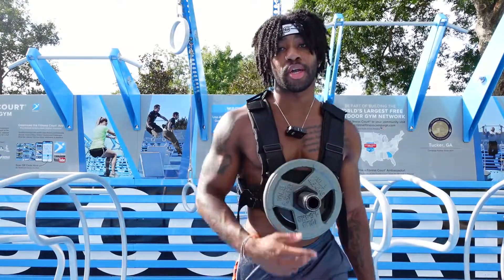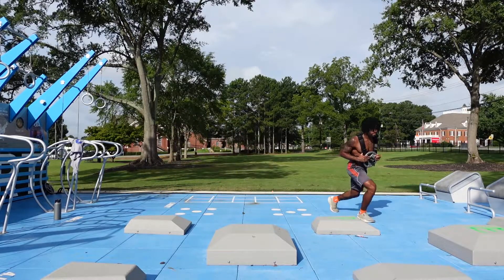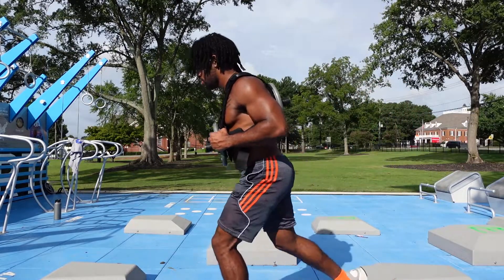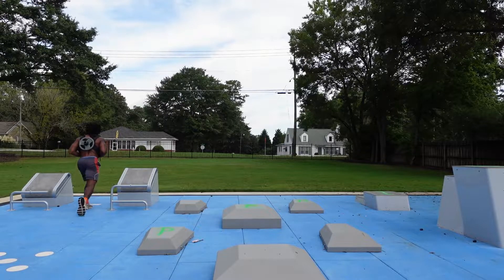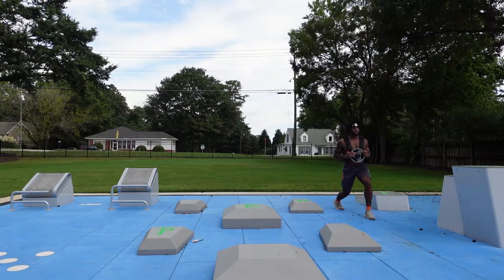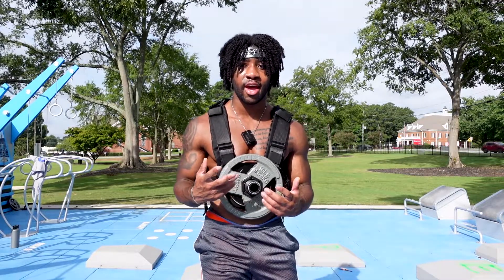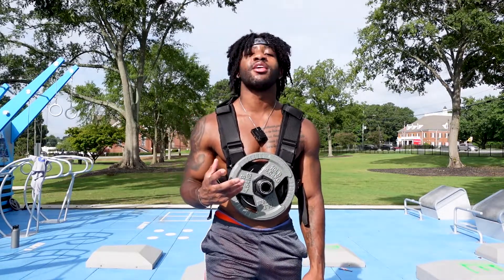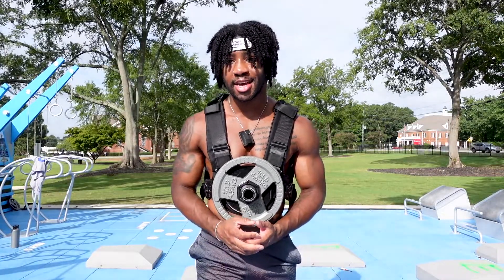Exercise number two: walking lunges. Just like pistol squats, instead of repping out dozens of reps of that exercise, adding a weight vest will provide that added overload to get the same stimulus as if you were doing 30, 40, or 50 reps of the exercise — which I could do, but like I said, I do not want to do.